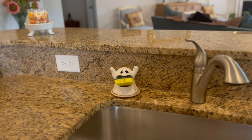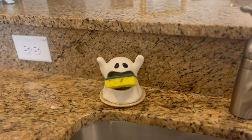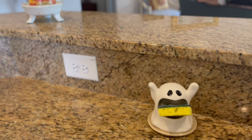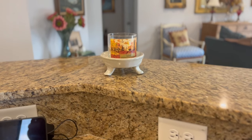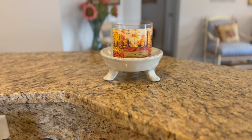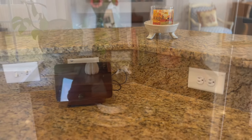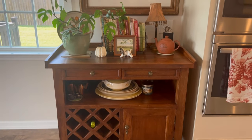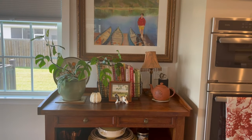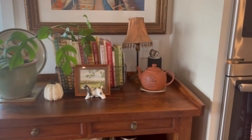I did pull out my little ghost sponge holder — it's probably a bit too early for Halloween, but he's so darn cute I couldn't resist. And then I have a Bath and Body Works fall candle burning. I believe that one is Leaves and it smells so good. But my newest discovery in the candle department is their Blueberry Maple Pancakes candle — or Blueberry Maple Waffles. It's fabulous.